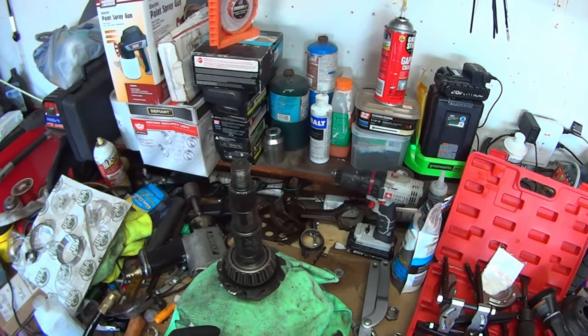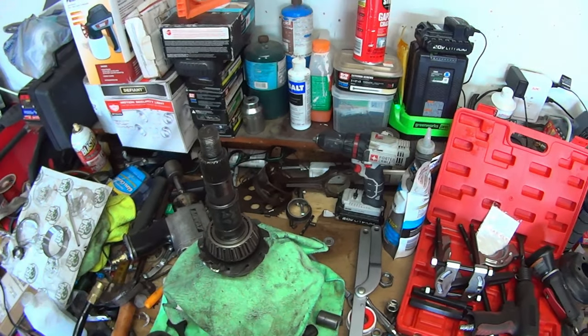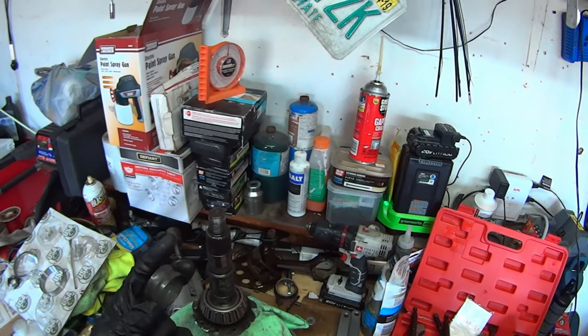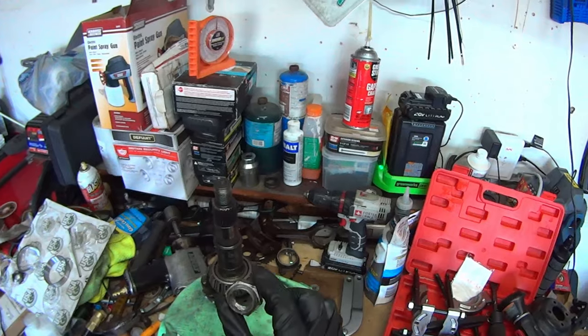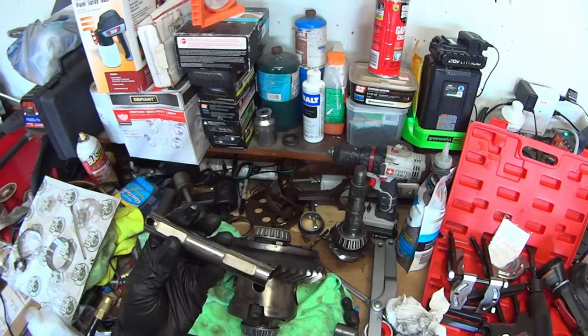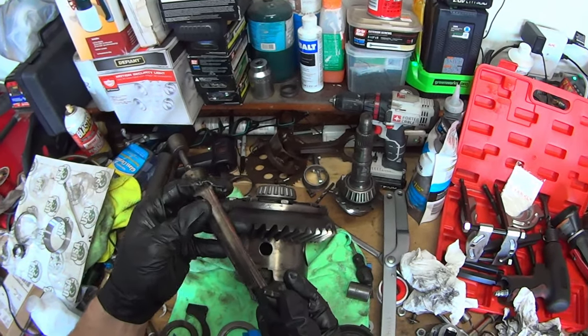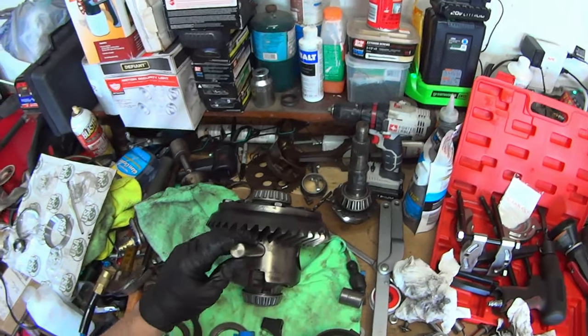We're doing this just to get an idea of what our contact pattern is, making sure it's still good or if we need to make adjustments. You don't want to waste your crush sleeve because you can only install these once. Take the old nut — you don't want to use the new one for this. Before we proceed, reinstall the carrier pin to keep the spider gears from moving all over the place.